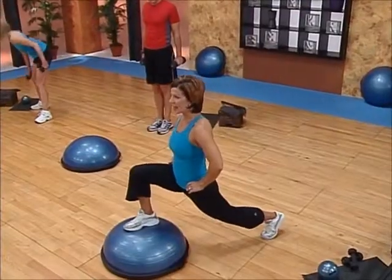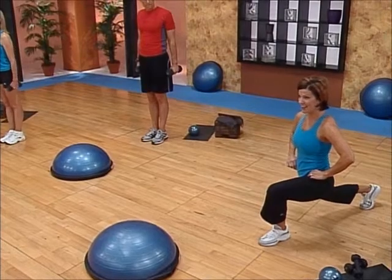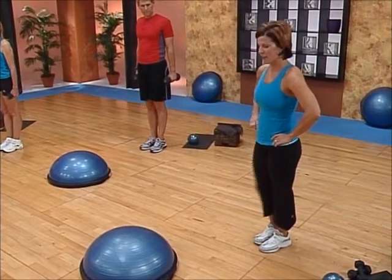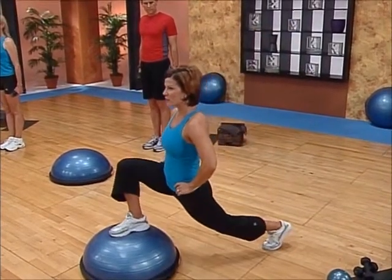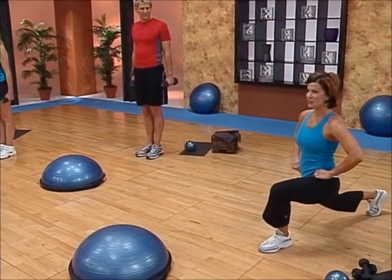Stepping forward, we're going to come back together and try to step the same distance into a lunge behind us. Stepping back together, getting our balance, coming forward and when you step back, especially making sure that that knee stays over the ankle.